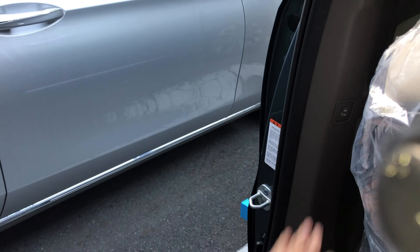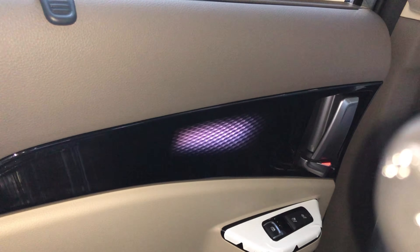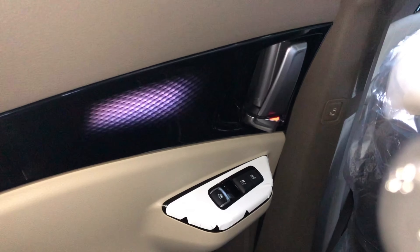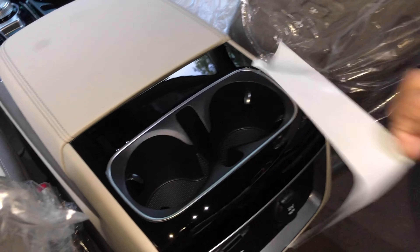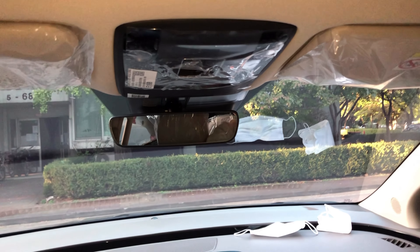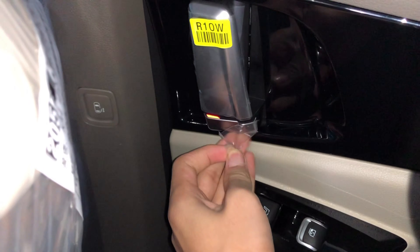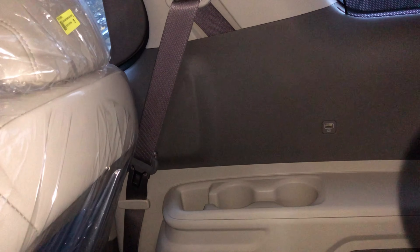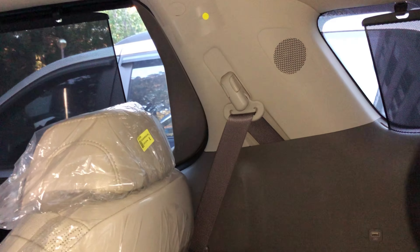Now we're at the second row and we're gonna peel some tapes here. We've got the automatic door — I'll explain that later. When I peeled that light I remembered I had to peel that one too, so I'll do it now. Now we're at the third row — I don't think there's much to peel but we'll peel all of them.